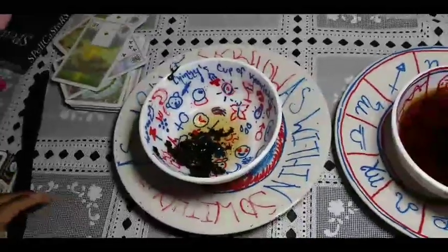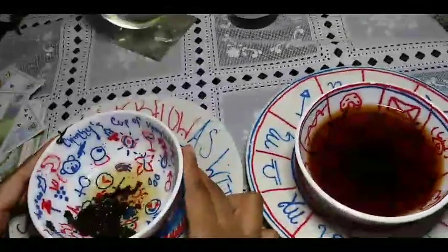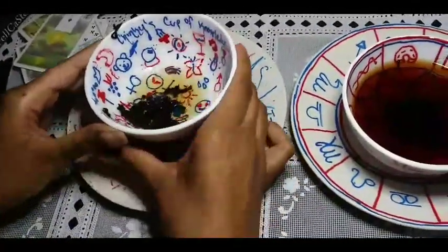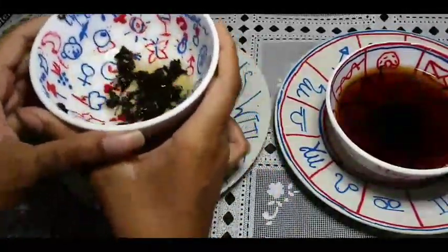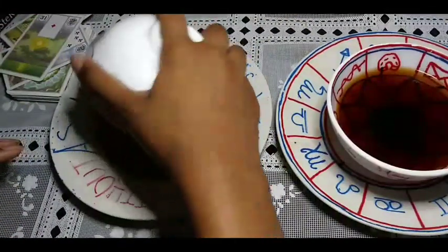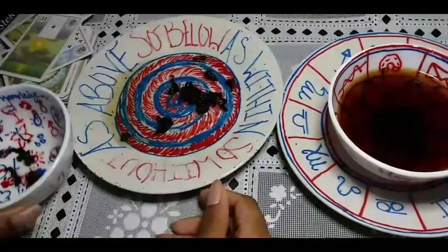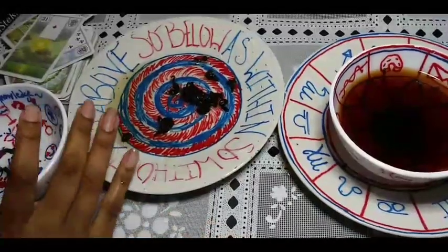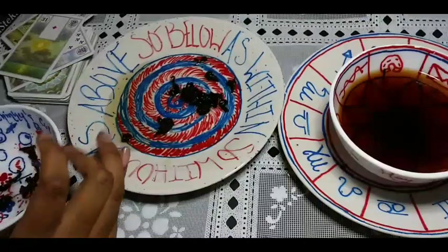The first cup is drunk — there's just a sip left. She's going to do a swirl. I'm going to set this up so it captures everything while she's doing the reading. Let's see what your future holds. Alright, let's see what's going on here. You actually have a really positive fortune.